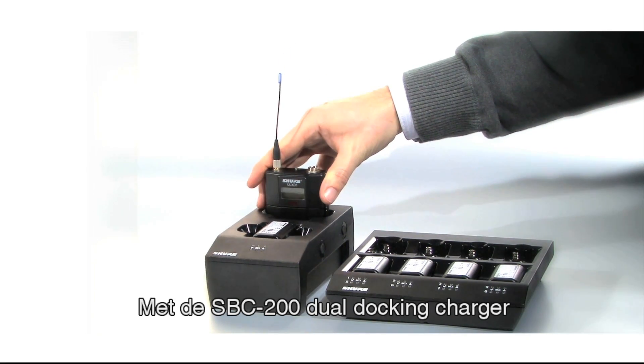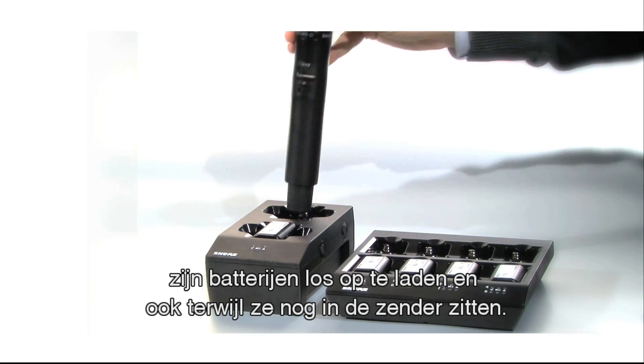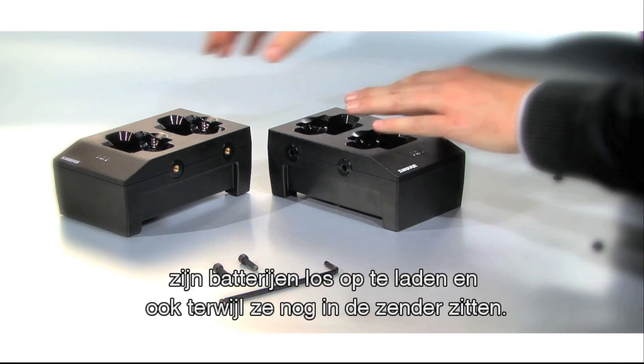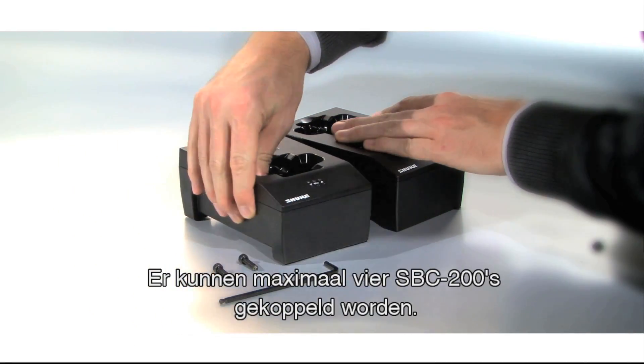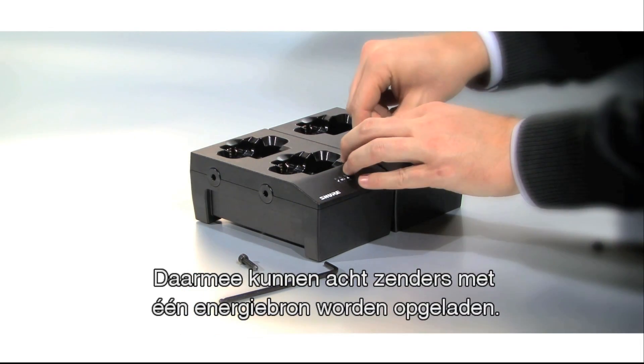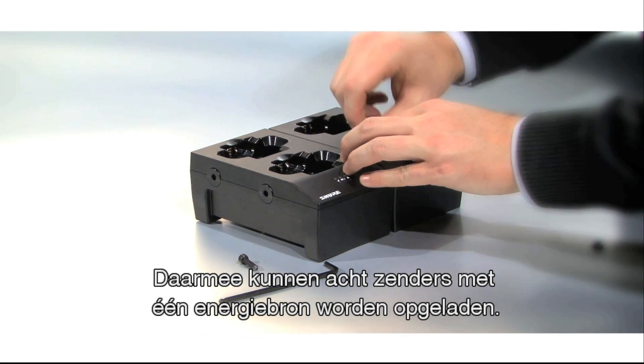Using the SBC-200 dual docking charger, you can charge batteries on their own or while they are still inside transmitters. Up to 4 SBC-200s can be linked together to provide docked charging of 8 transmitters from 1 power supply.